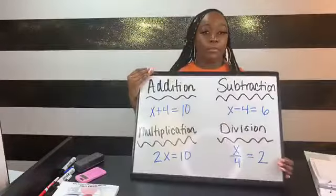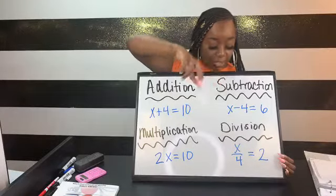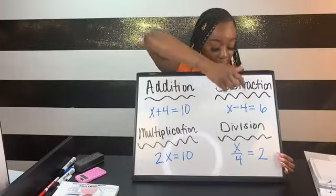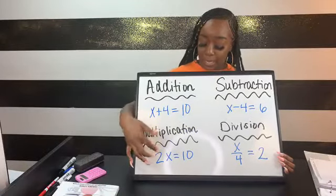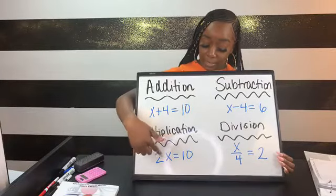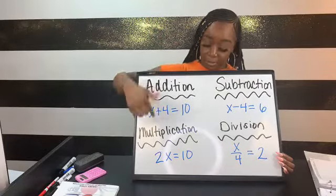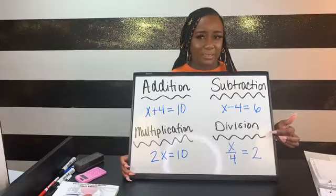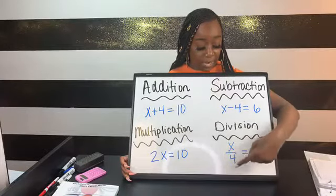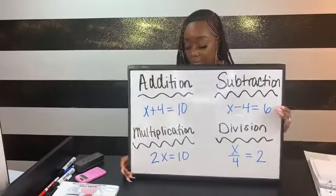Equations can come in four different operations: addition, subtraction, multiplication, and division. With addition and subtraction, it's obvious because we have those signs. For multiplication, anytime you have a number and a variable stuck together with nothing in between, that means they're multiplied together. With division, more than likely you'll see it in the form of a fraction, since a fraction is another way to visually represent division.